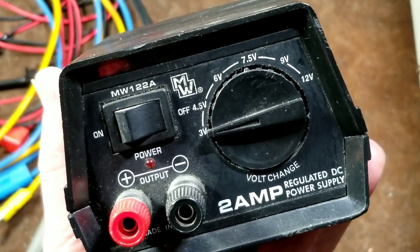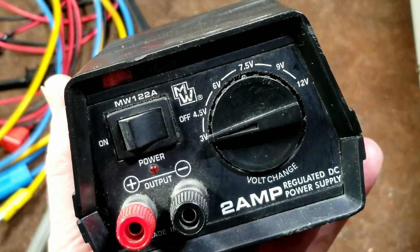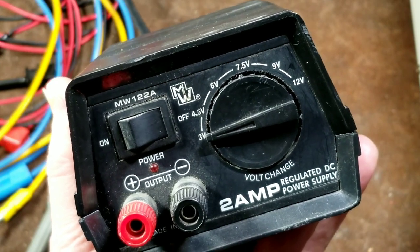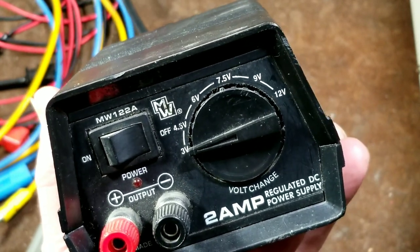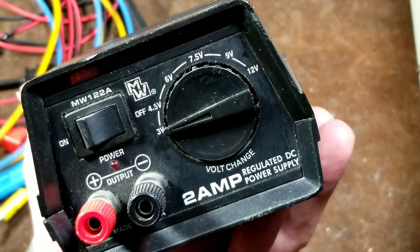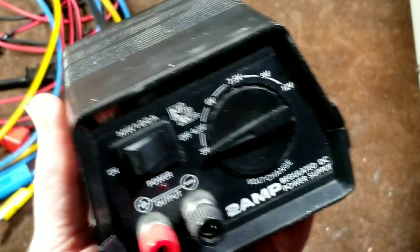So you'd have 3 volts for two batteries, 4.5 volts for three batteries, 6 volts for either 6-volt cell items or when they use four 1.5-volt batteries, a 7.5-volt — which I've seen every once in a while for devices that use five batteries — and a 9-volt, which would be six individual batteries or just the normal 9-volt cells.